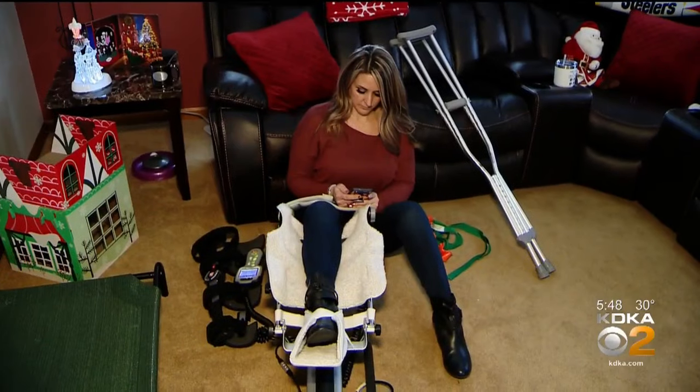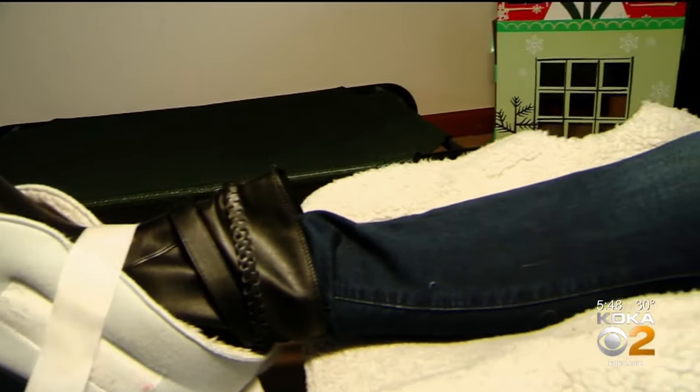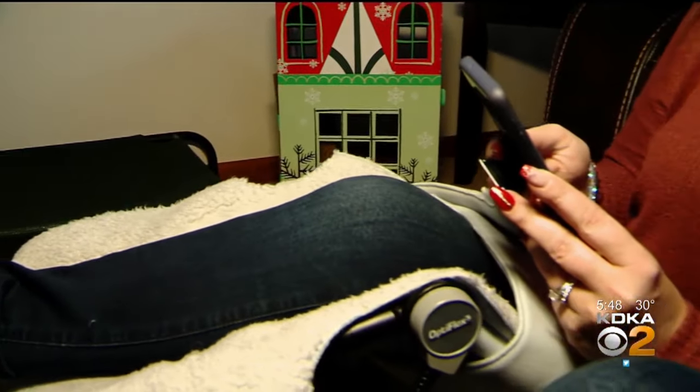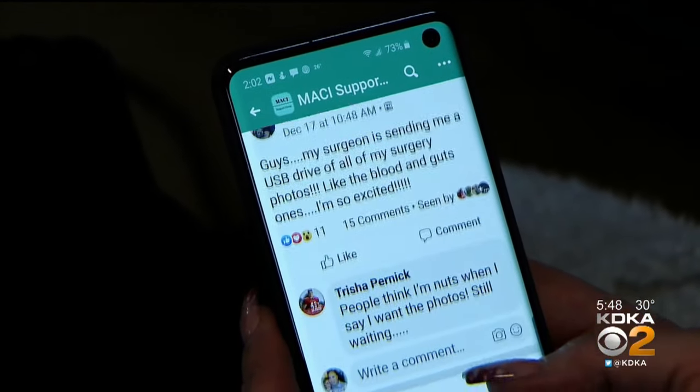It puts you down for a little bit, for sure. It's about a year recovery. Erica had her left knee done a year ago, and it went so well she had her right knee done at Thanksgiving. She's even found an online support group with other people who have had MACI. She was just able to do a straight leg raise for the first time, videoed it, and shared it with the group.